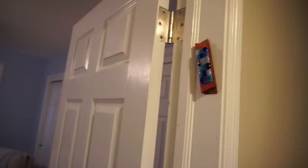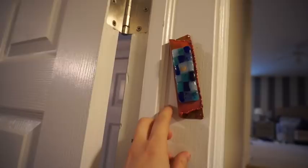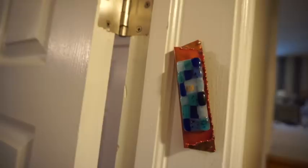Mezuzahs today are so beautiful — there's all different kinds that you can get. The mezuzah on the door post of my son's room is this Gary Rosenthal one that my husband and I actually made for him in Gary Rosenthal's shop. There are all different types of broken, recycled, colored glass there, so we just picked blue because that's the color scheme in his nursery. We chose the pieces and then Gary's artist put it together on this copper piece of metal. It's just a really beautiful one that I love.